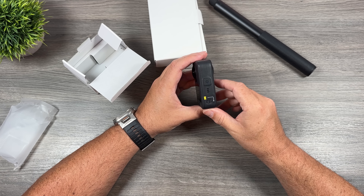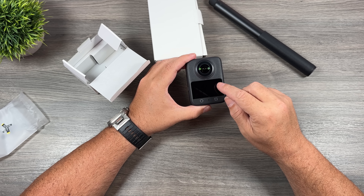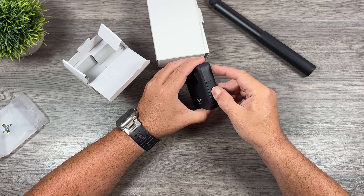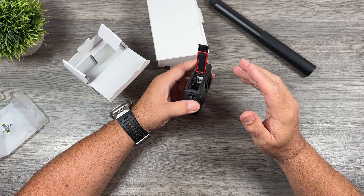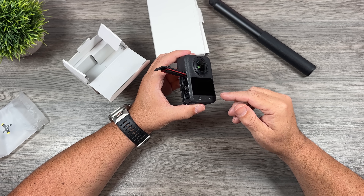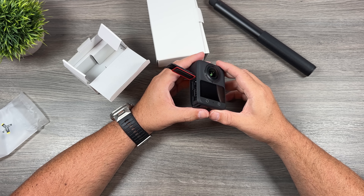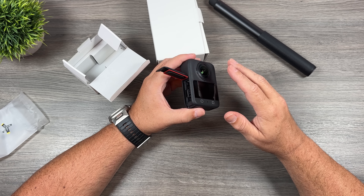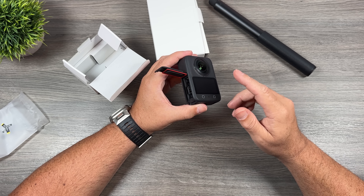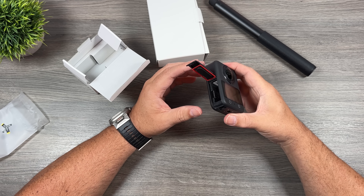I'll compare it to the X5 in a minute so you can get a good feel for the difference. There's a lens on each side, our touchscreen, and a USB-C port for charging. On the other side we have the battery bay. What's really interesting is they have a new Xtreme Plus battery — with that battery you can record for 100 minutes non-stop in 8K, and apparently this thing won't overheat. All the batteries with their action cameras are cross-compatible, so if you have extra batteries from your Action 5 you can use them here, and vice versa.